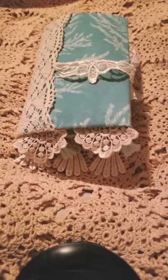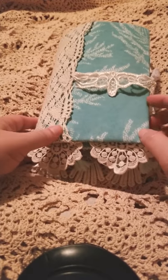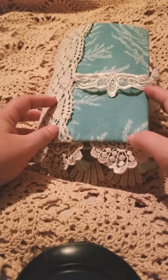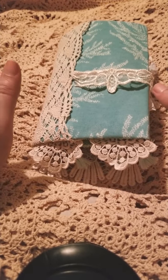Hey guys, this is Sonya. I'm coming to show you a new journal. This is East Journal. This is my mother-in-law's yearly journal that I created for her for her prayer journal.